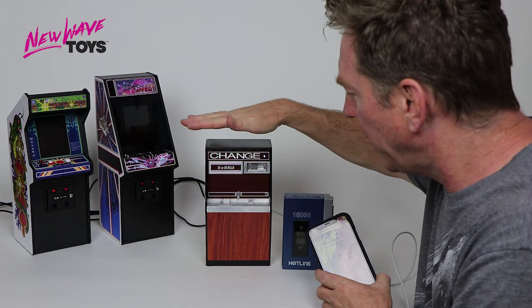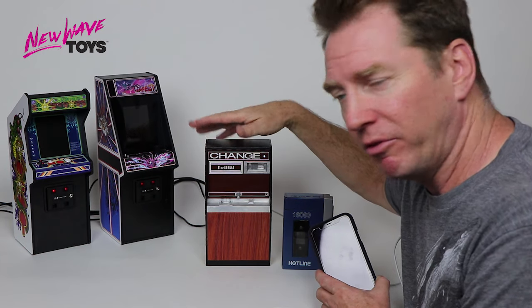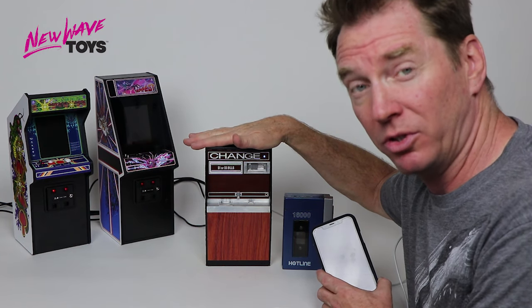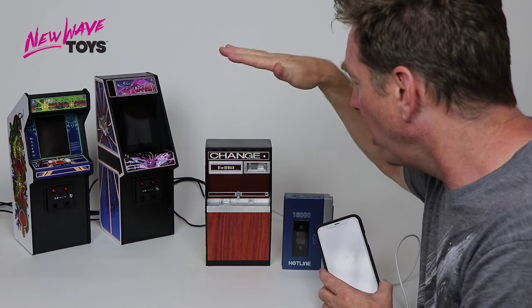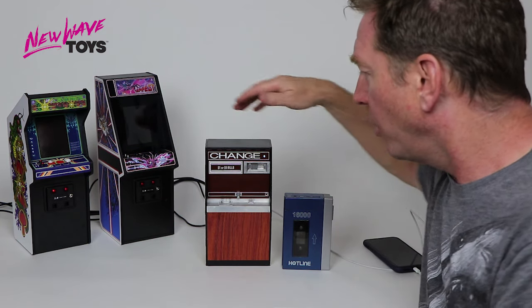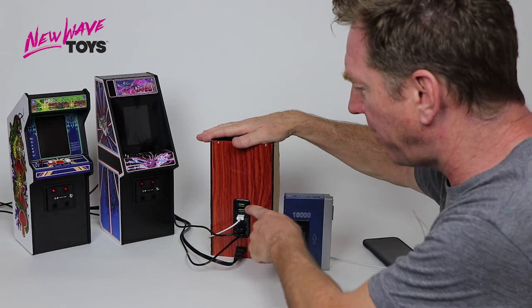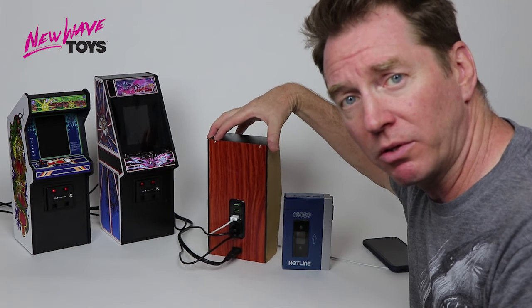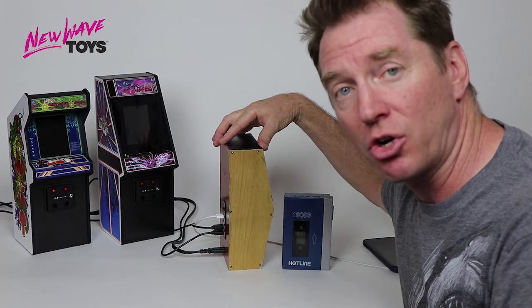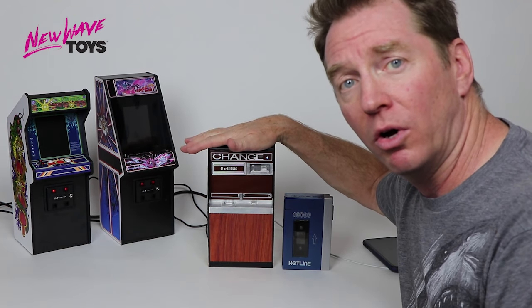Obviously this is a hand-built sample. The finished sample will have a bit tighter fit and finish, but other than that this is virtually what the final product will look like and how it will function. On the back we currently have multiple USB 2s built in, and we are also going to have a single USB 3 outlet — that's the fast charge protocol.